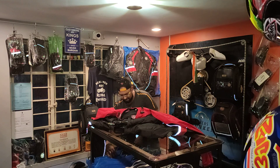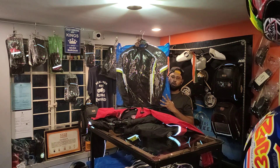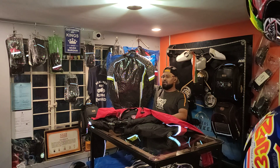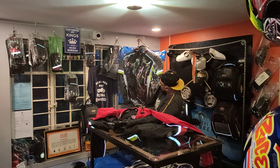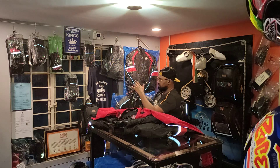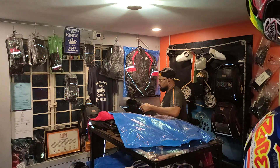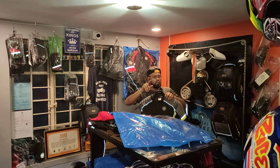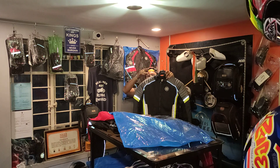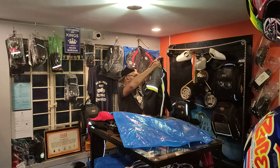Last but not least, let me show you one more jacket — this is called the Beast model. It is especially suited for Ronin riders and the Ronin cult. It comes in a gray color with a hint of neon and white, which matches the Ronin bike perfectly. The Ronin is a muscle bike and for a muscle bike you need a nice muscle jacket — the Beast edition.